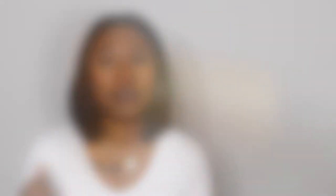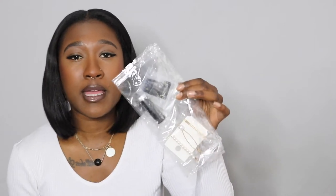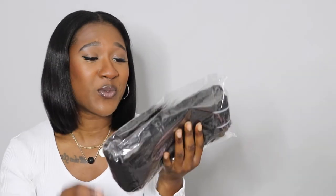So I'm going to unbox and take the hair out of the package with you - I haven't even looked at it yet. It comes in this gold bag with the Curl Queens logo on it. It says 'Curl Queens Brazilian Virgin Hair that lasts at least six months' - hopefully it lasts longer because I like to get the most out of my money. On the inside there's a little note that probably gives you instructions on how to care for the hair. Then you get a little package with spare clips, a roll of thread, and some little hair clips - which I'm not going to use, but thank you for the kind gesture.